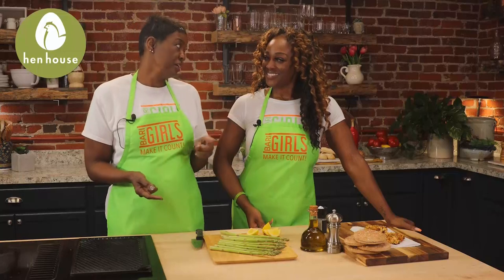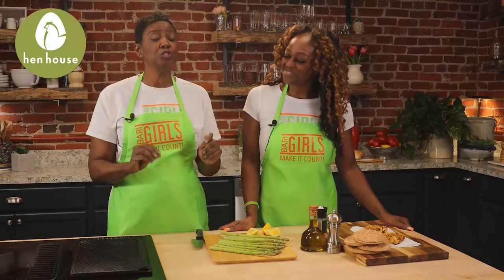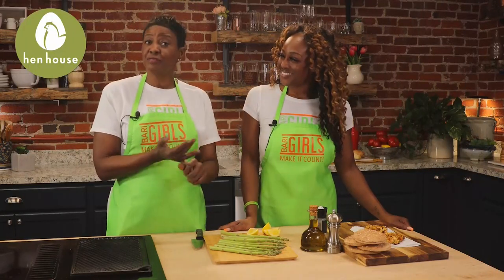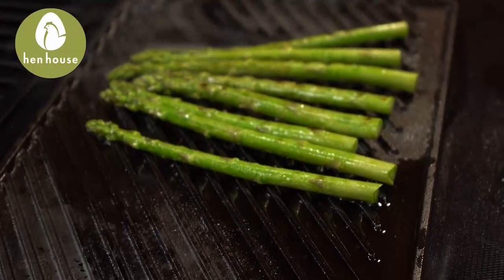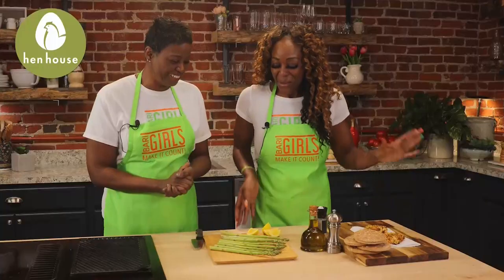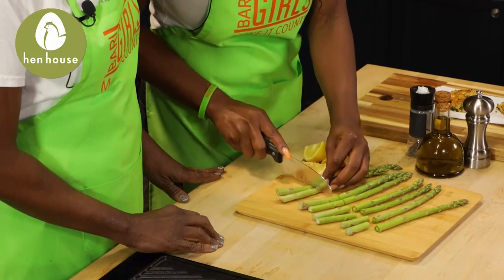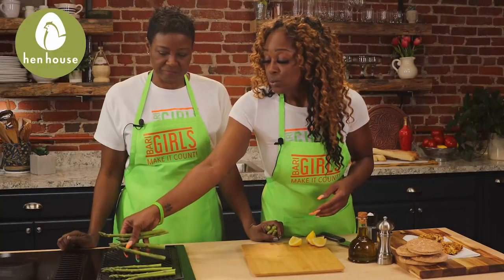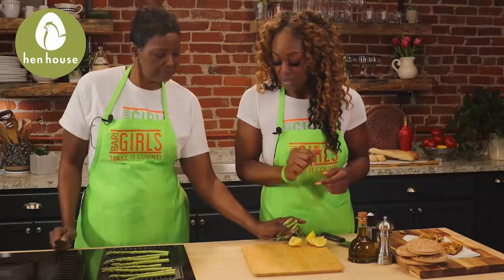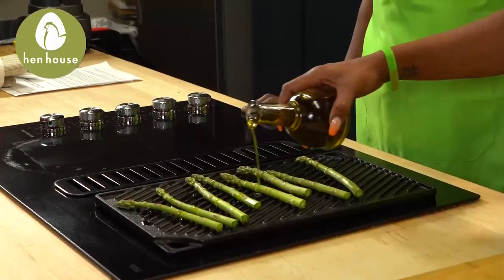Now let's move on to cooking our asparagus. But before we do that, let's talk about some of the benefits of this nutrient-packed vegetable. It contains fiber, folate, and is loaded with nutrients — that's like a serious vitamin check. So we're going to start by cutting at least an inch off the stem of each asparagus, then place them on top of your grill on medium heat. We're going to drizzle a little bit of oil on there — I suggest extra virgin olive oil, but you can use whatever oil you might have handy.